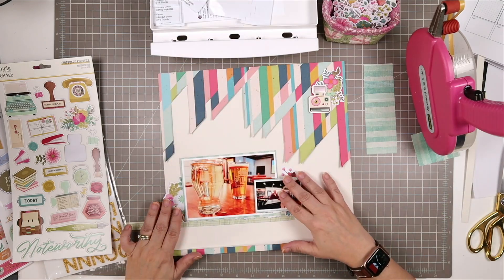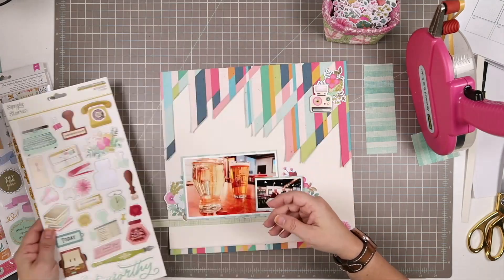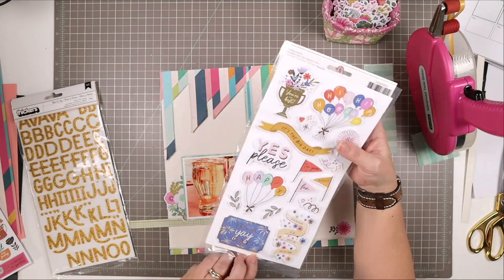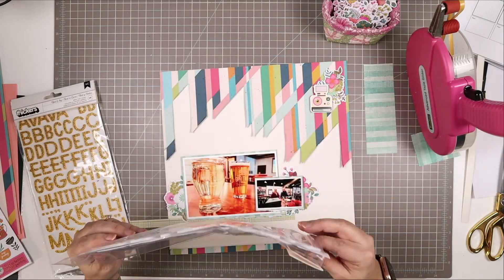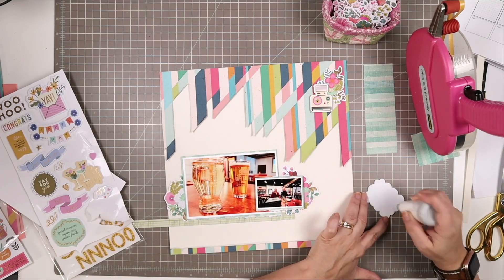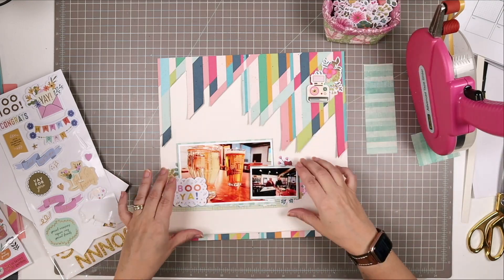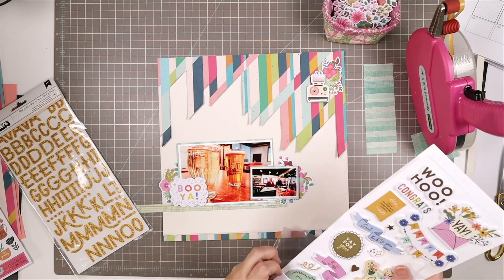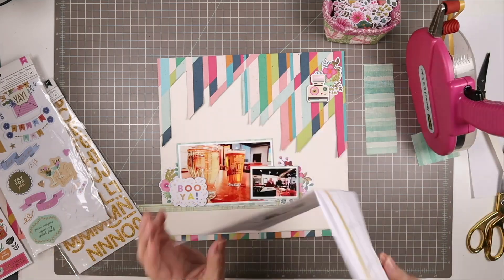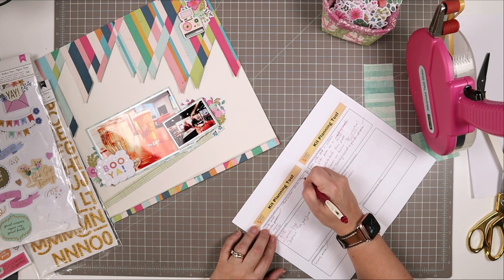I'm going to use this chipboard piece from Simple Stories — it came in the embellishment add-on — and I popped it up on some thin foam tape. That's going to layer alongside the floral piece in the corner. I really like that the floral piece and the camera have a white outline around them so they don't blend into the background. These foam thickers are from the Life of the Party collection from American Crafts — I love the one that says 'booyah' and decided to put it right on the photo.